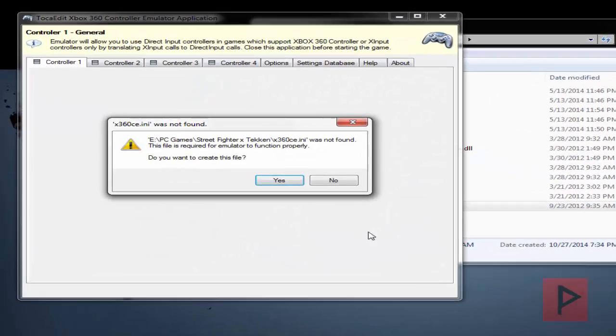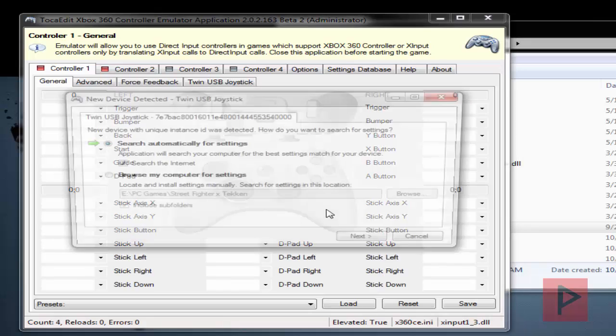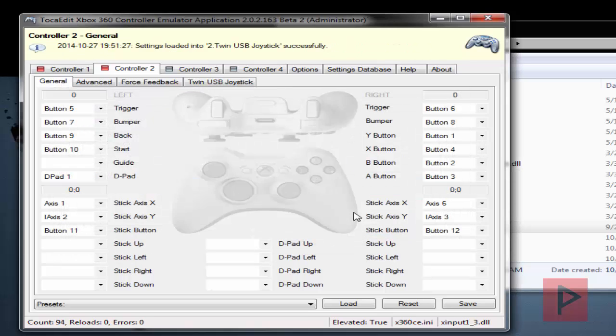So let's go ahead and run the program here. It's going to ask you to create an INI file as well as a DLL file, so let's go ahead and say yes to both of those prompts, and also search for settings both locally and online. I've got two game controller ports, so I'm going to go ahead and do that right now.